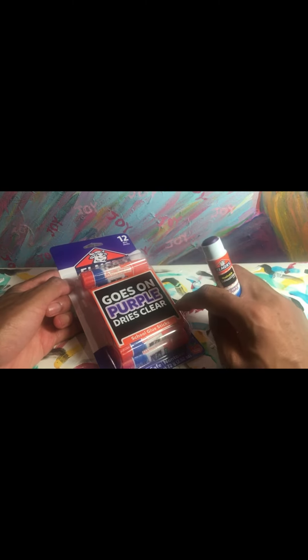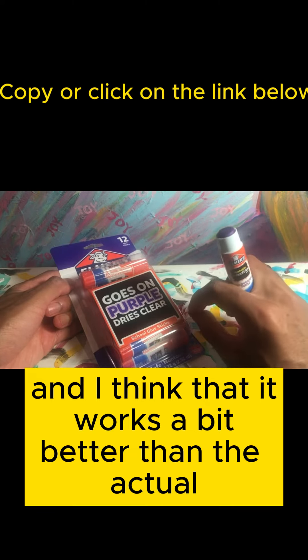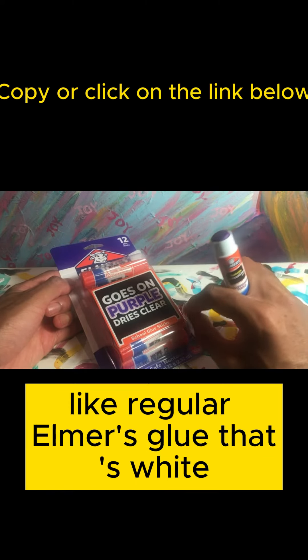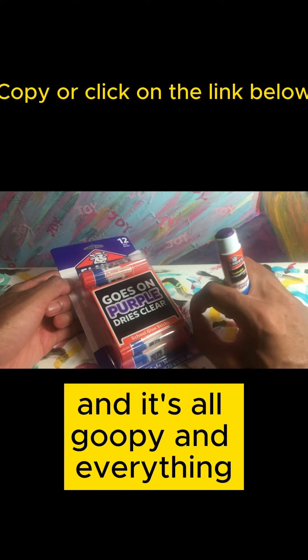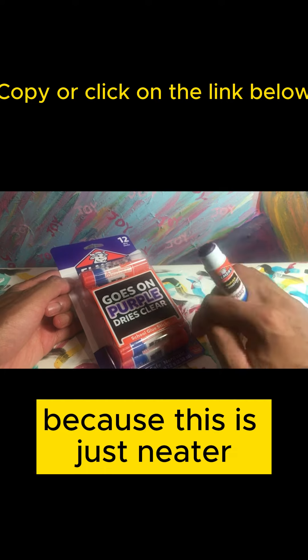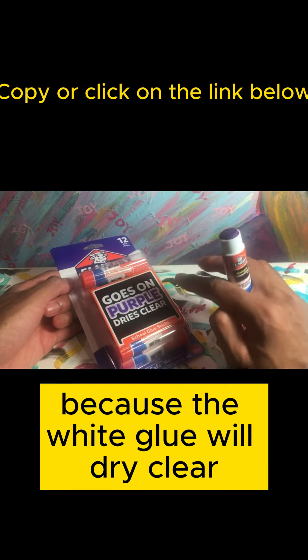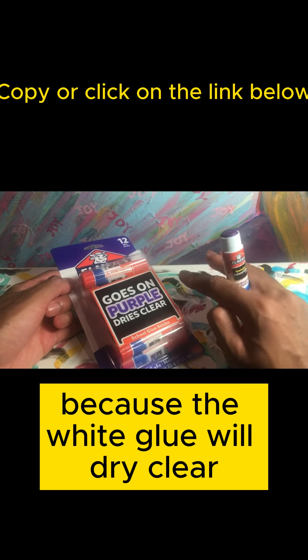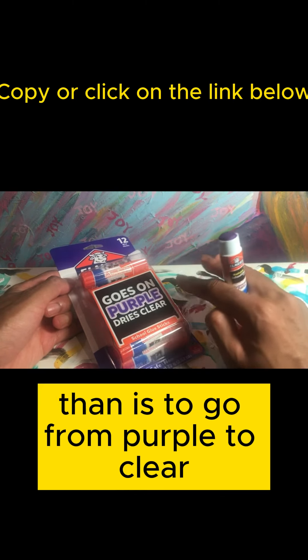It does stick what you want to stick, and I think it works a bit better than regular Elmer's white glue in a bottle, which is all gloopy. This is just neater. I thought the white glue drying clear would be easier to trust than purple going to clear, but they figured out their formula — it goes from white to clear just fine.